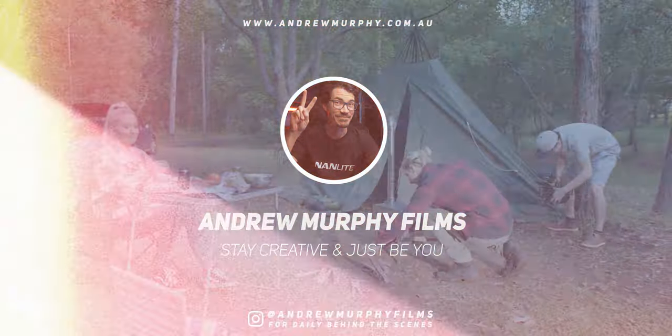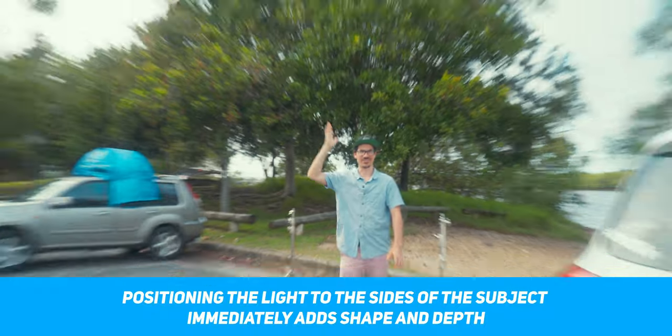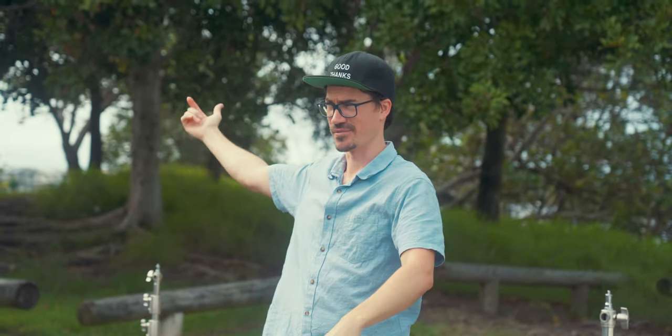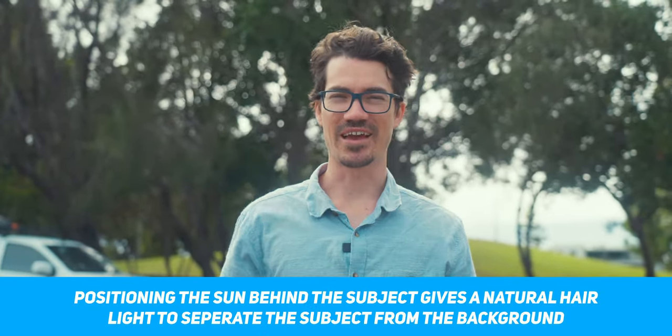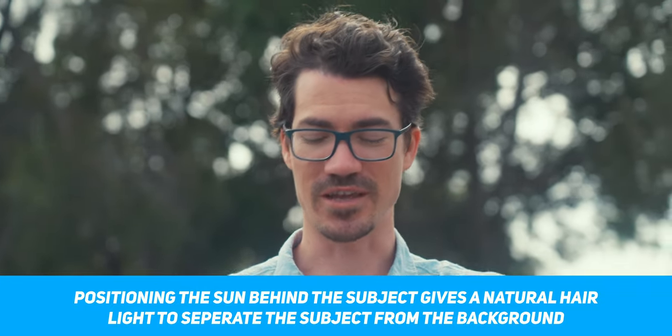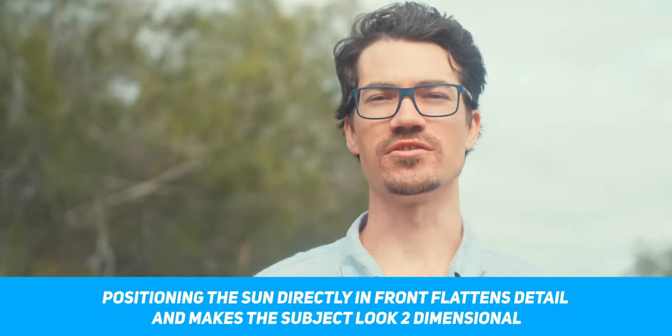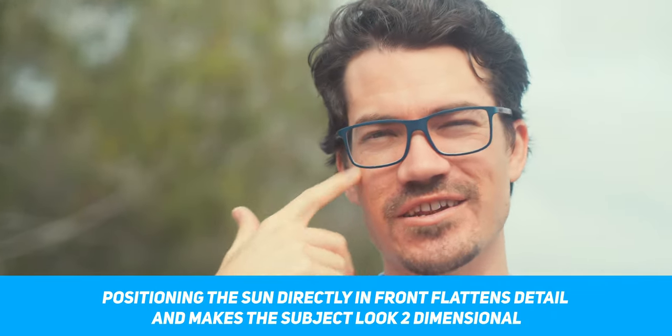We're going to shoot this way for two reasons. Wind is coming from this way, so we're trying to stop it from hitting the microphone. Also, the sun is off to the side of me, which means it's kind of acting as a fill. We'll have the key light coming from this side and the hair light from behind. If you shoot with the sun directly in front of you, your features go super flat — you get what's called panda eyes, which are dark rings under your eyes, and it's not flattering. Always keep your sun or key light off to the side to get the most amount of shape on your subject's face.